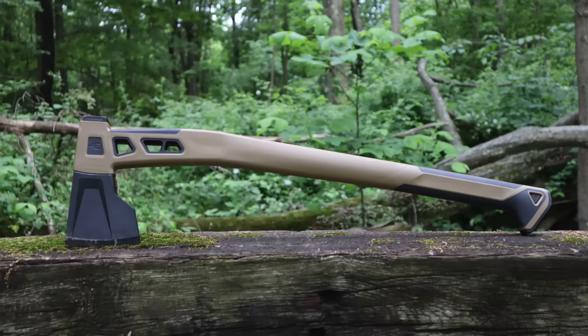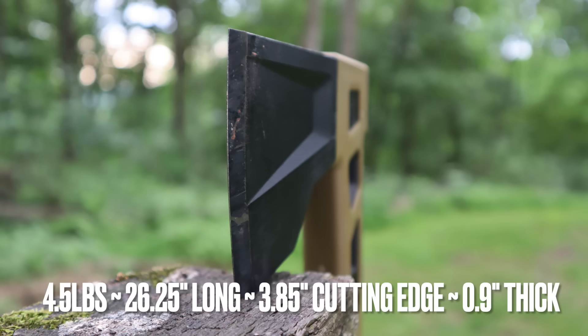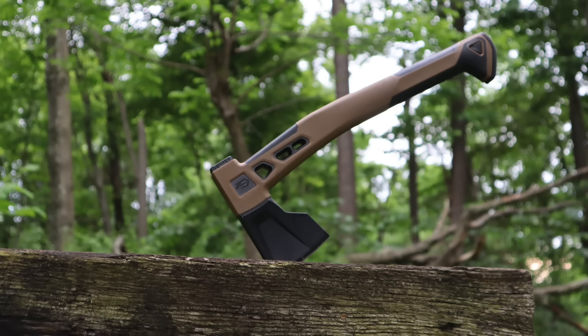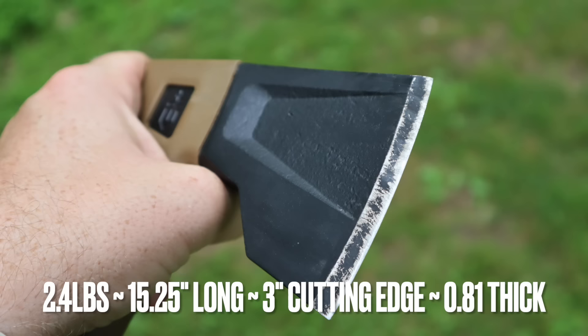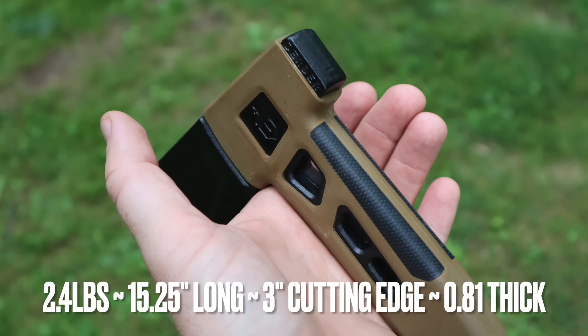Starting with the big boy on campus — the bushcraft axe — this comes in at four and a half pounds, 26 inches overall length, with about a four-inch cutting edge. The head itself is 0.9 inches thick with a polymer-style handle. The hatchet, being more compact, is just over 15 inches long, weighing in at 2.4 pounds, with a three-inch cutting edge and about 0.81 inches on the head thickness — that high carbon steel head has a polymer handle available in coyote tan or urban gray. Country of origin shows some conflicting info — some sites say Vietnam, some say China — either way, made overseas in Southeast Asia, and they come with Gerber's lifetime warranty.